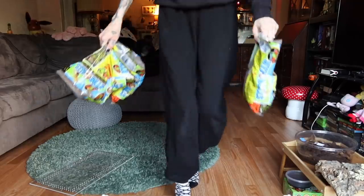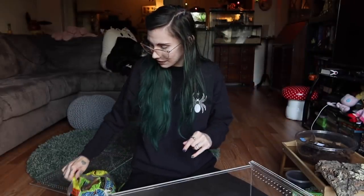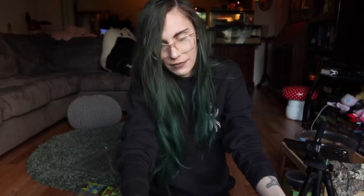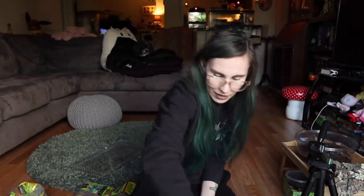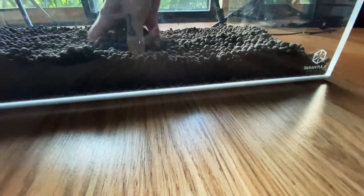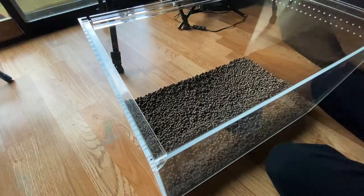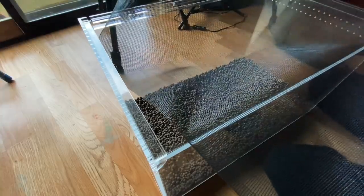We need hydro balls — I'm not sure if this is going to be enough, let's find out together. So basically this is going to be the drainage layer because I am going to be using a live plant in here. One bag is still a little too thin, so let's do another. These are just clay balls. Now we have this fabric mesh, which we're going to cut to keep the substrate from coming into the drainage layer.